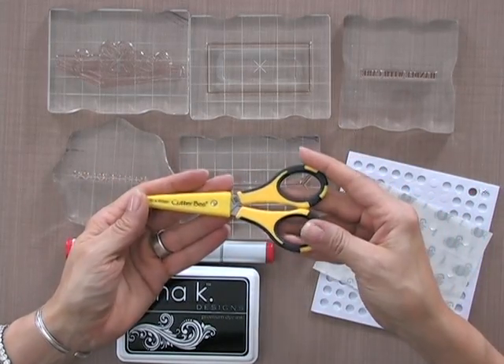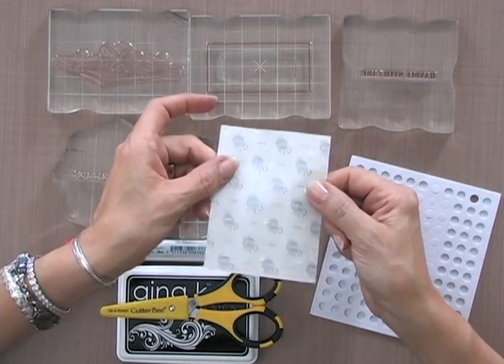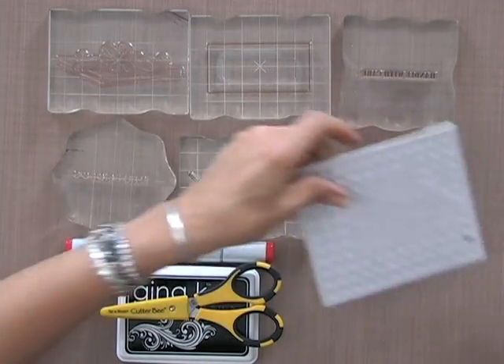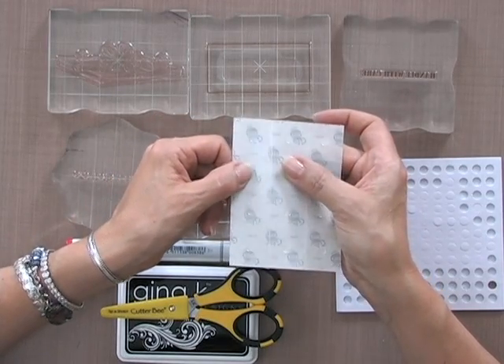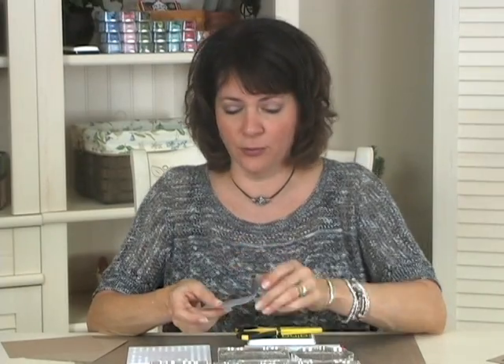Then I have a pair of Cutterbee scissors, some quarter-inch mini glue dots, and some quarter-inch pop dots. I'm not 100% sure these are exactly quarter-inch glue dots, but they are the mini glue dots. If you look on our website at GinaKDesigns.com and search for mini glue dots, they'll be the right size.